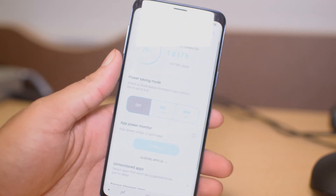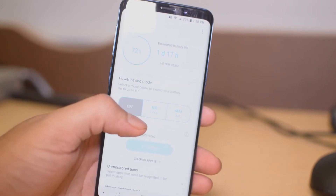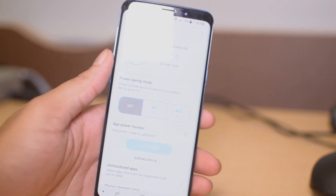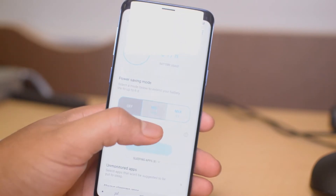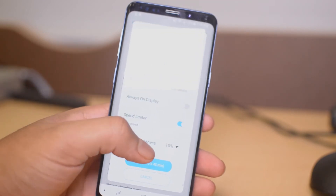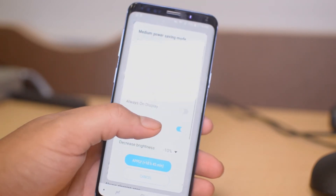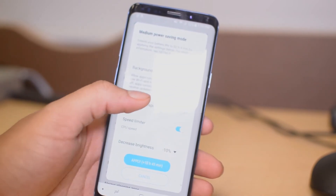If you hit the Battery option in the bottom left, you can see that you can turn on Power Saving. There's Mid Power Saving Mode and Max. We're going to turn on Mid — it's going to show you exactly what it does: it turns down the brightness, limits the CPU speed, and doesn't allow background network usage. It just depends on what you want.